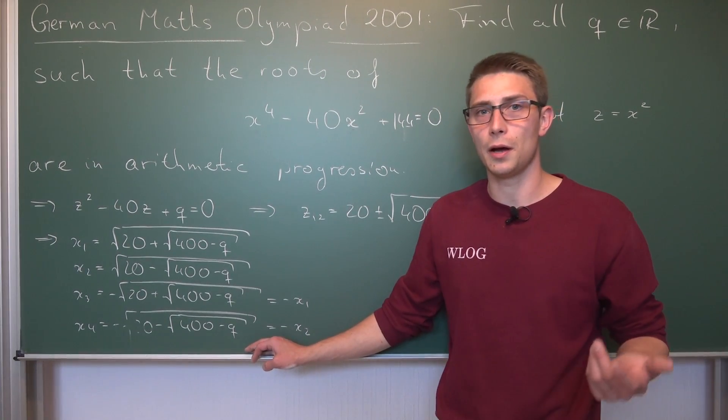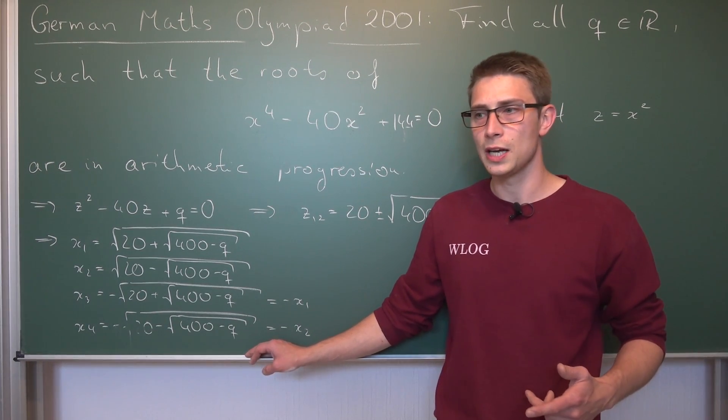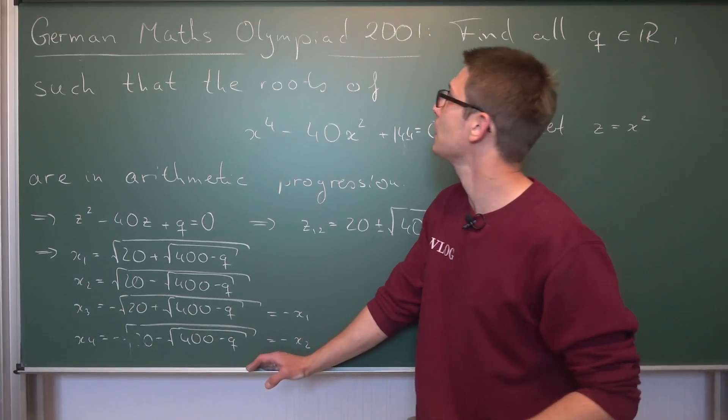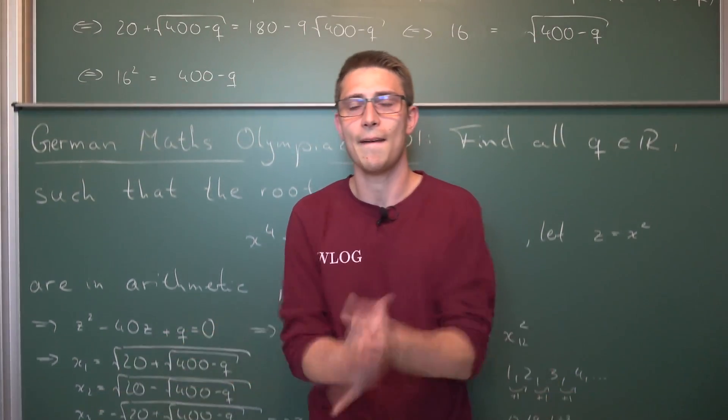After that, don't forget to check out me playing around with my wood over on Flemmy's Wood, and also Stamage.eu for handcrafted products. I'm wishing you guys a German Maths Olympiad 2001 day. See ya!